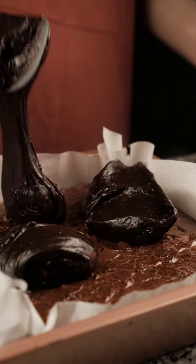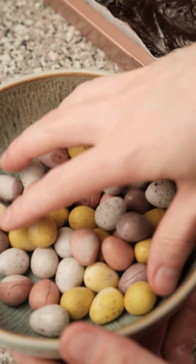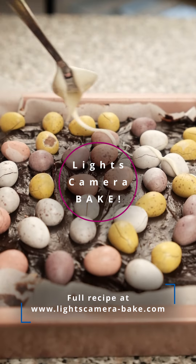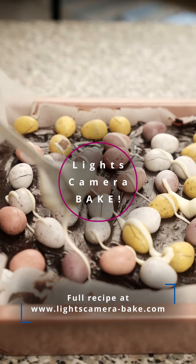We top the brownie with this ganache, spread that over evenly, and then we top that with the rest of our mini eggs. Top it with some melted white chocolate and enjoy.